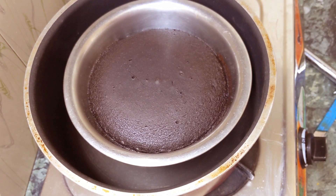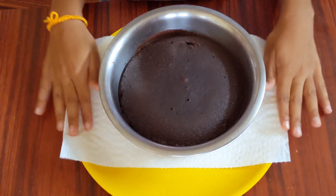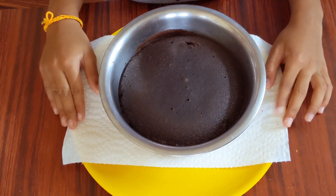Cover it with the lid and it should be baked for at least 30 minutes. Let me open and check it after 30 minutes — and it's done! Let it cool for some time.